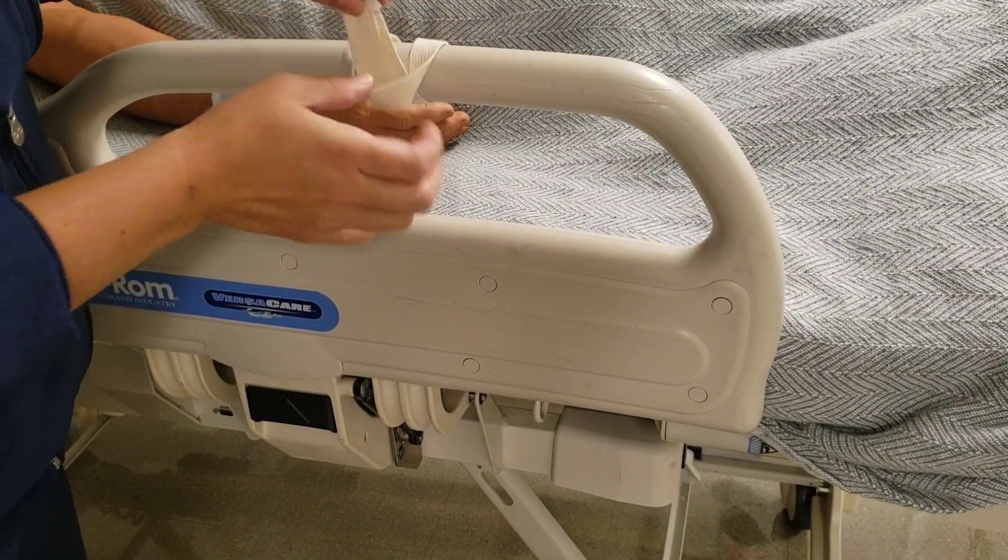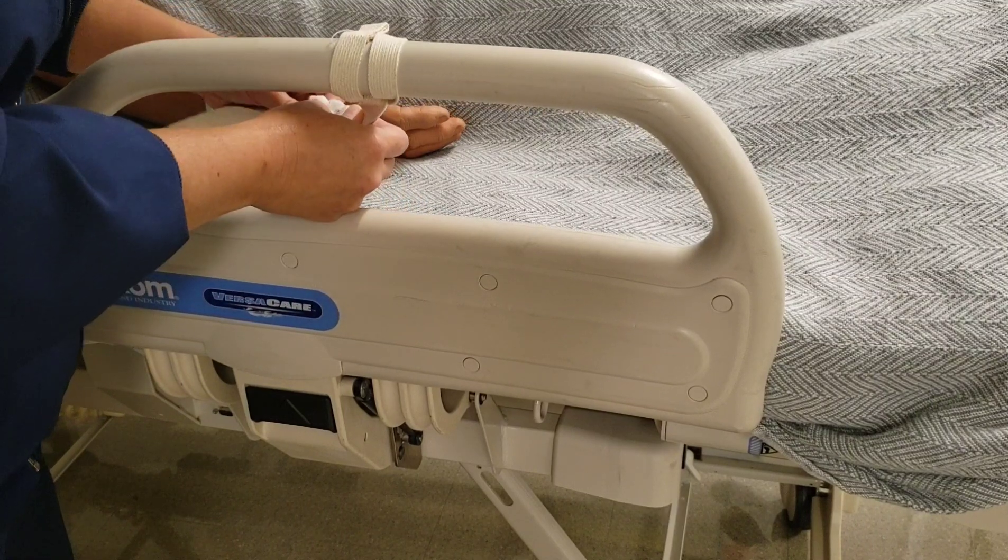Never attach a restraint to a moving part — for example, a bed rail — that could injure the patient when it moves.